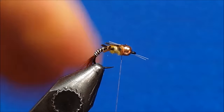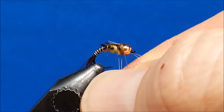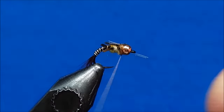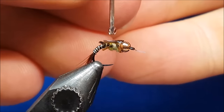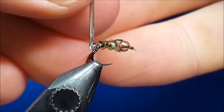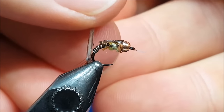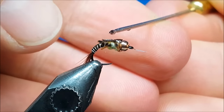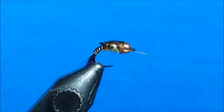Put in one or two more wraps, then throw in a couple of quick half hitches and snip the thread. I want to be gentle coming up the abdomen here — spread it out nicely. I don't want it huge, I don't want it goopy. I just want a nice little bit of sheen on the back of the fly. Then I'm going to build up that wing case and give it a little bit of a lumped or humped appearance.